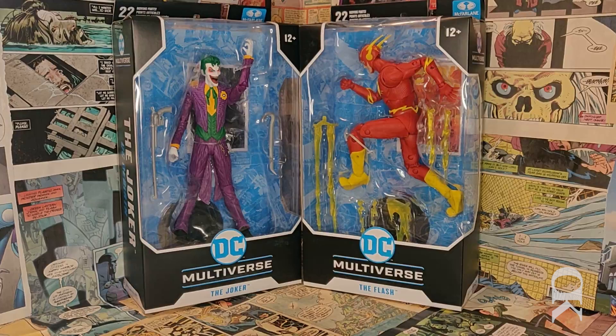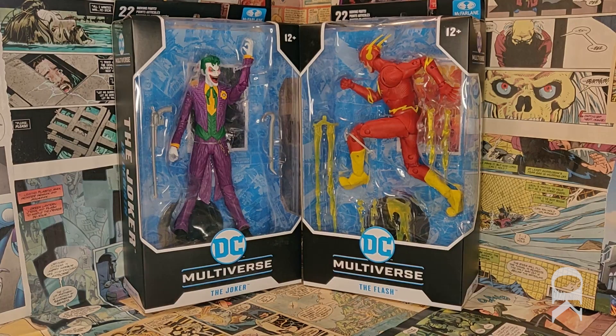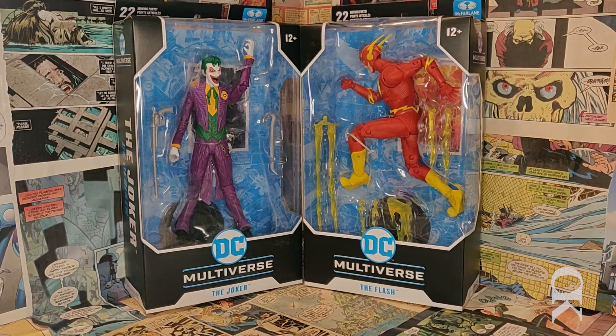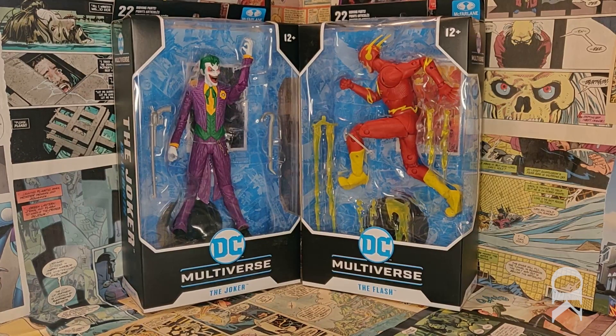It's definitely been a while since we've gotten a great Flash figure. We've had the DC Essentials one and the DC Icons one, but they each had their own major flaws here and there. I wouldn't call the McFarlane one perfect either, but it definitely has some strengths that the Essentials and Icons were certainly lacking. And especially when it comes to the Joker, it seems like it's hard to do a really good comic-accurate Joker, and for all the Joker figures out there, I think this one at least in the box looks like it's going to be one of the better ones.